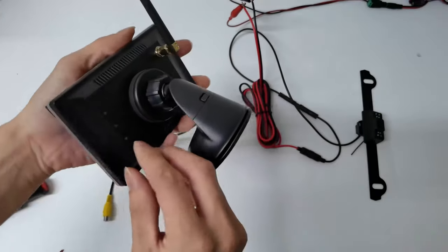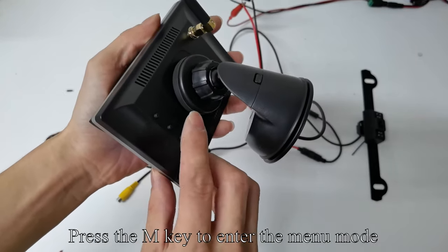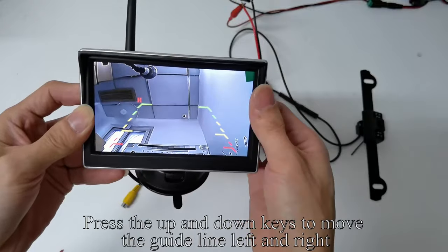Take up the monitor. There are three keys: the plus up key, M (Menu), and the down key. Press the M key to enter menu mode. When H appears on the screen, press the up and down keys to move the guideline left and right.